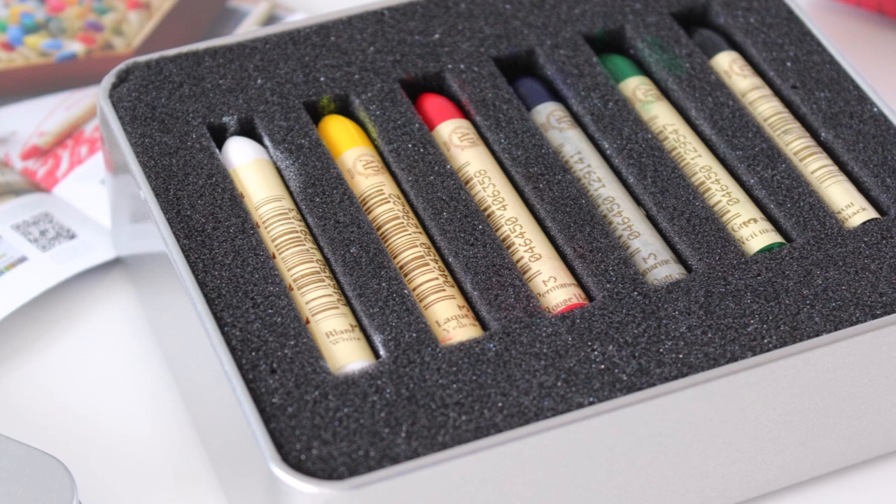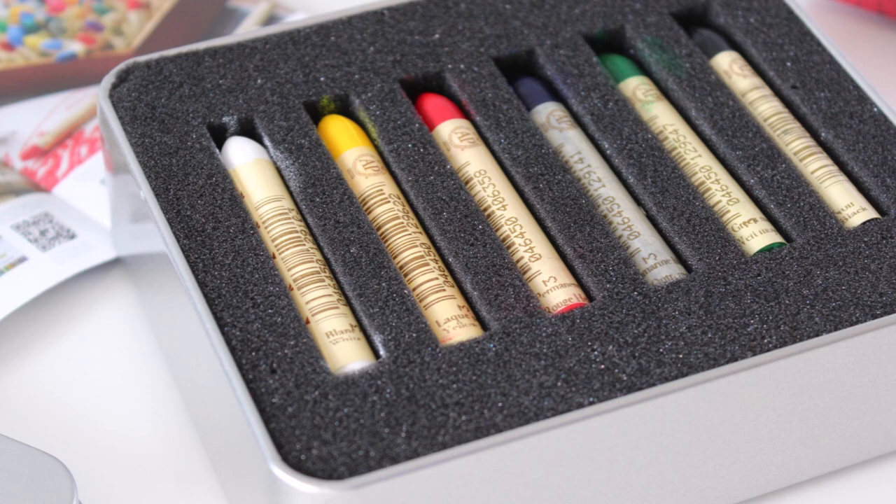So whether you have a full set or just the basic palette, you can achieve whatever effect you want with just a few tools and some creative blending to bring your ideas to life. I hope you enjoyed this short demo!